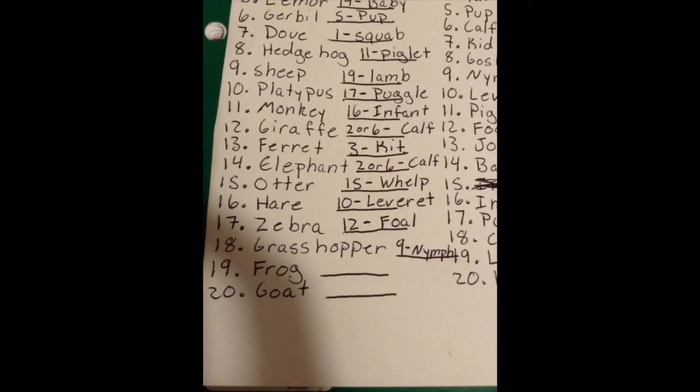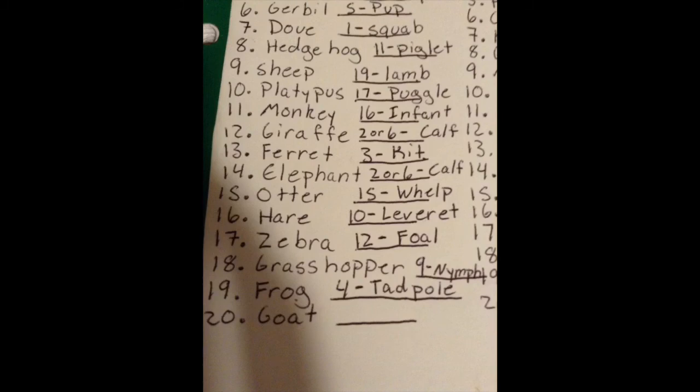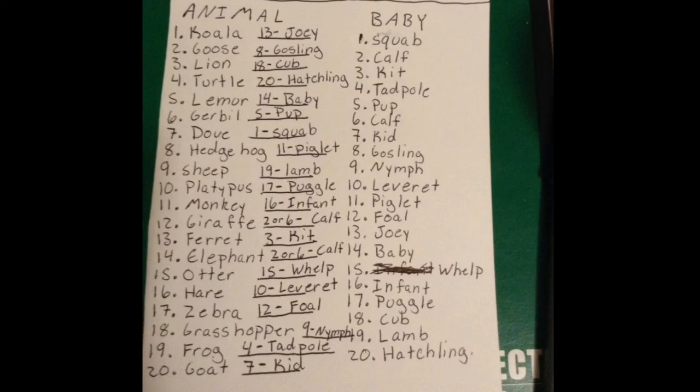Number seventeen, the zebra goes with number twelve, the fowl. Number eighteen, the grasshopper goes with number nine, the nymph. Number nineteen, the frog goes with number four, the tadpole. And lastly, number twenty, the goat goes with number seven, the kid. When you're done, your cheat sheet should look like this. You don't have to use any of these animals — you can also use dog and puppy or cat and kitten for easier ones.